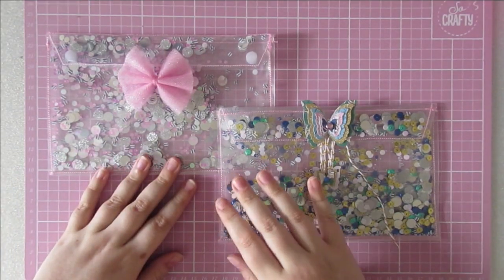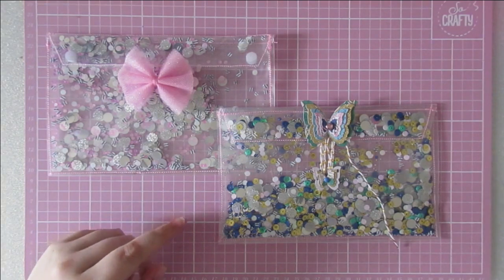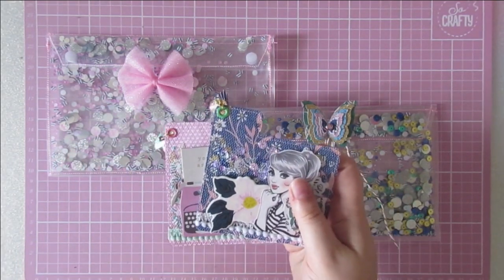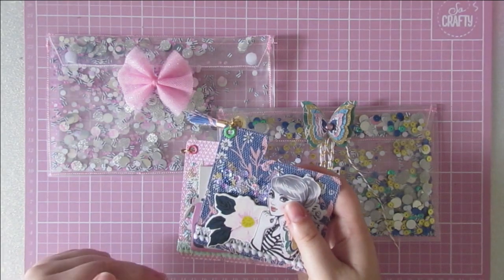Hello, welcome back to the channel. It's great to see you. If I have put these up correctly, you should have already seen these little memory deck cards that I made. These are for a Happy Mailers group swap on Facebook. If you want to see these ones in more detail, I will link the previous video down below for you.